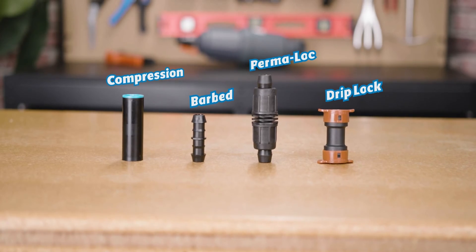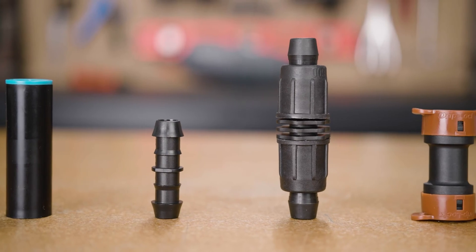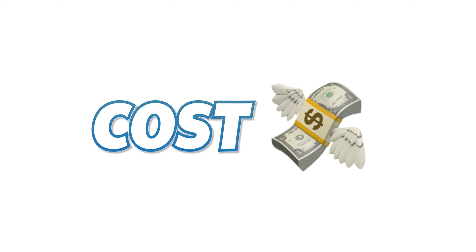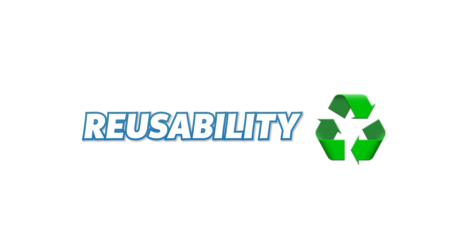Today, we're going to take a look at the four fitting types most commonly used in drip irrigation systems. We'll be primarily focused on four factors: cost, labor time, difficulty of use, and of course, reusability.